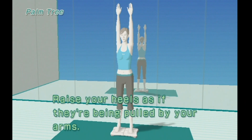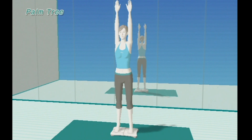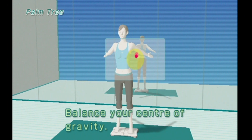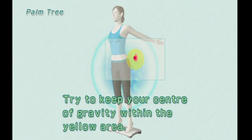Follow my lead as we work on this pose. Raise your heels as if they're being pulled by your arms. Breathe slowly as you maintain your pose. Balance your center of gravity.